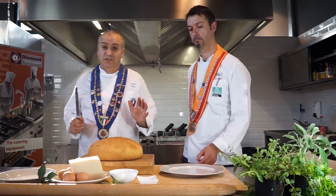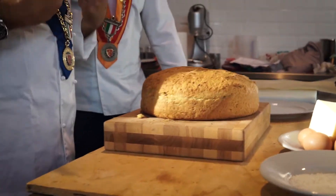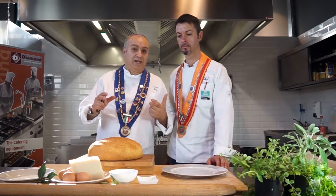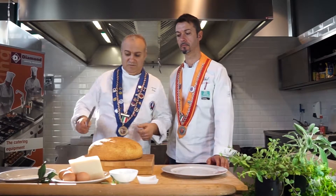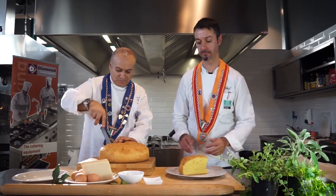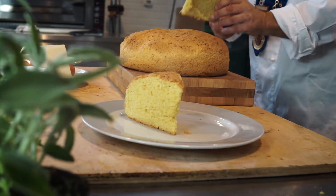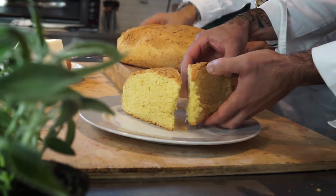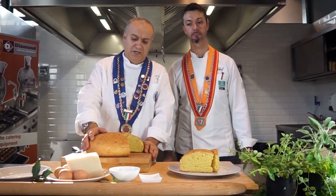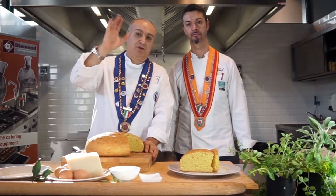Piccolo accorgimento amici: non dovremmo tagliarla finché non è raffreddata, perché si rassoda. Però abbiamo ragione di tempo, quindi la prendiamo, la tagliamo e ce la mangiamo. La crescia di Pasqua è pronta, l'abbiamo tagliata. Adesso amici la andremo a mangiare. Intanto vi salutiamo e ci vedremo alla prossima puntata. Ciao!